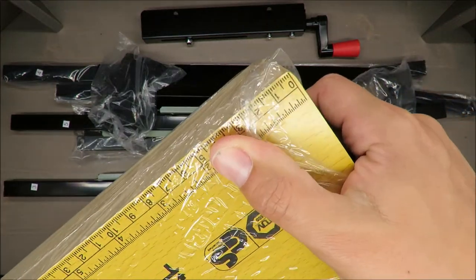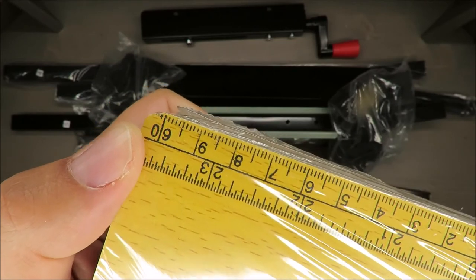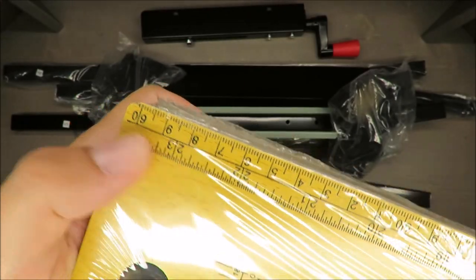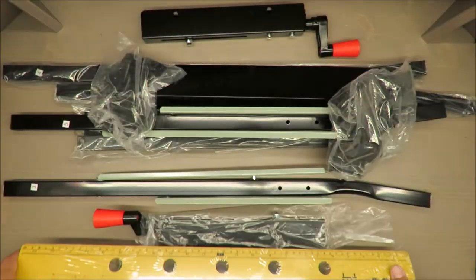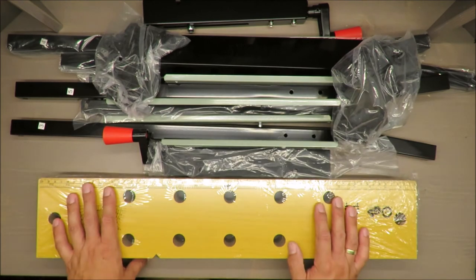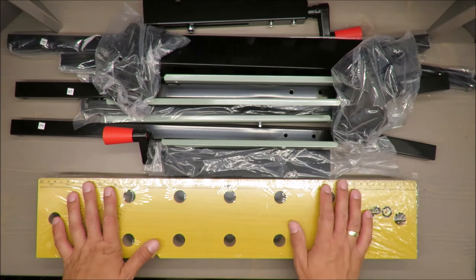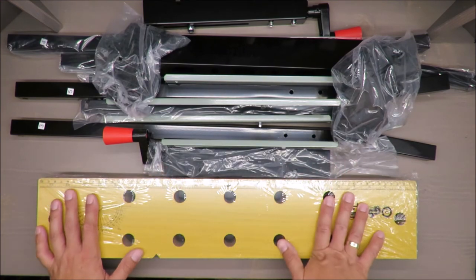On the plus side, you have a scale here in centimeters and inches — up to 60 centimeters and about 23 inches — and there's also an angle guide here. That's actually it for the positive features.